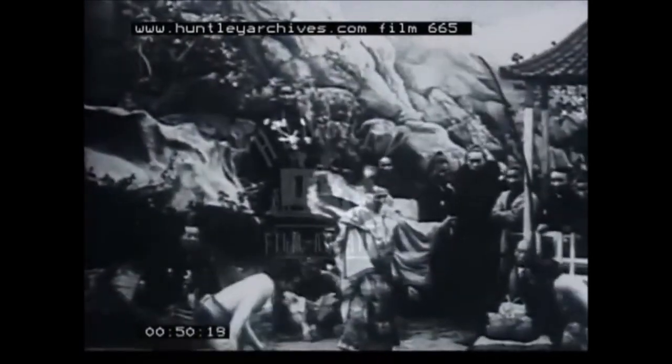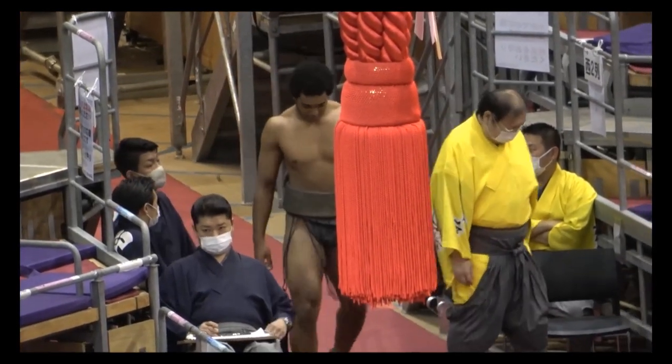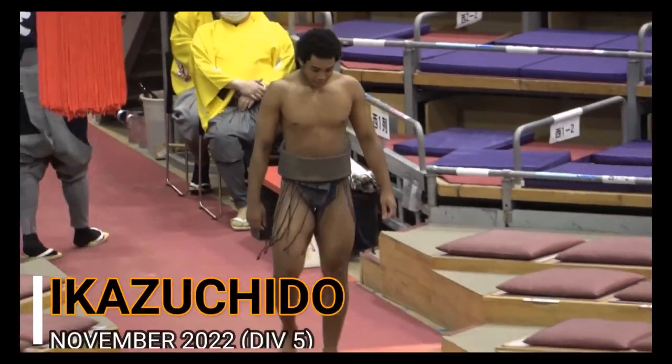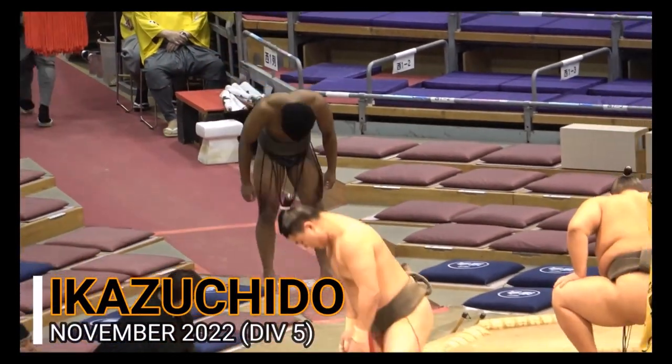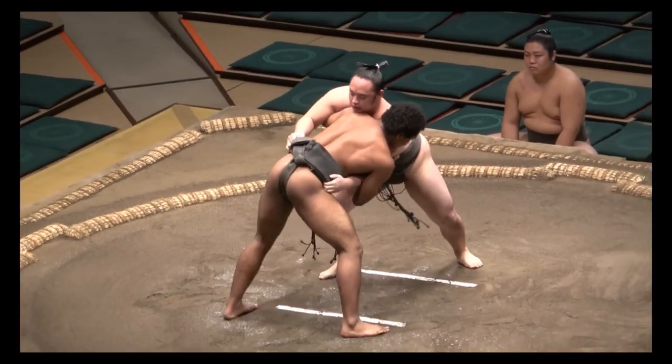I'm going to be sharing a little bit of the judo that I caught. There he is — 17 years old, 6 feet tall, 92 kilos — and yet he looks very skinny next to the other sumo wrestlers. There he is, Ikazu Chido. If I'm not mistaken, he is Nigerian and Japanese.